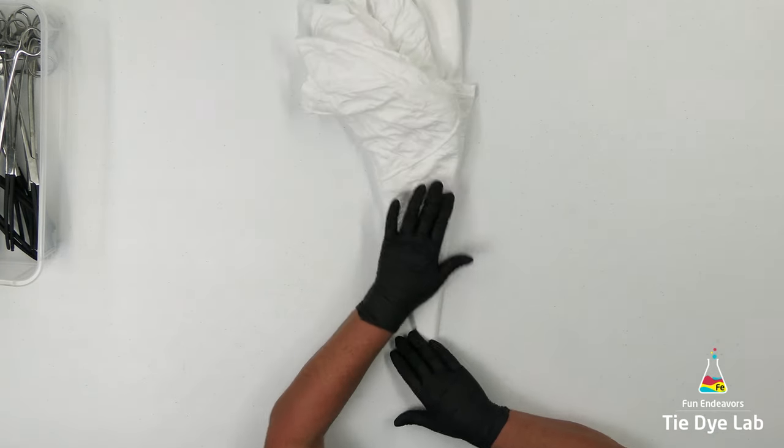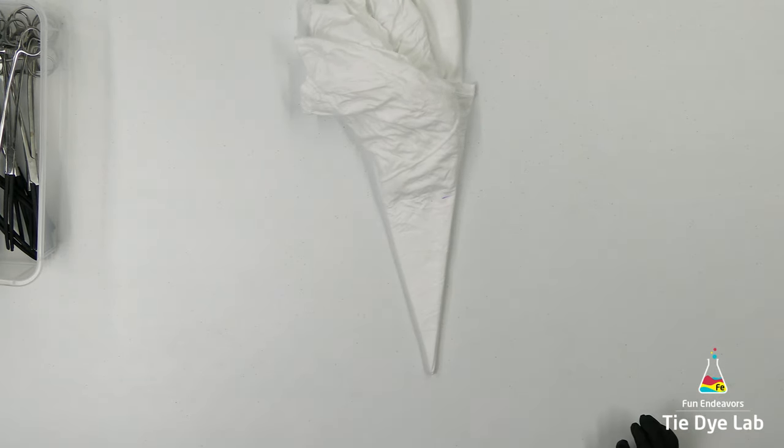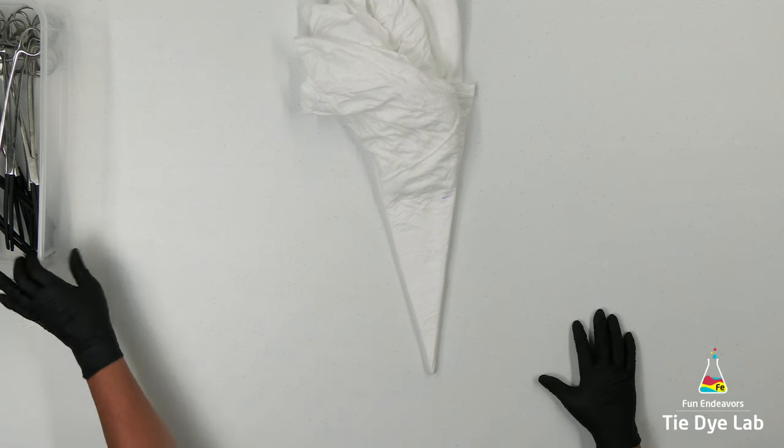Since I'm going to use hemostats on the shirt I'm going to leave it at an eight-point mandala. If you wanted to do one more fold on each side you could to make it a 16-point mandala, but it's really tough to use hemostats on a 16-point mandala because the fabric is just too thick.